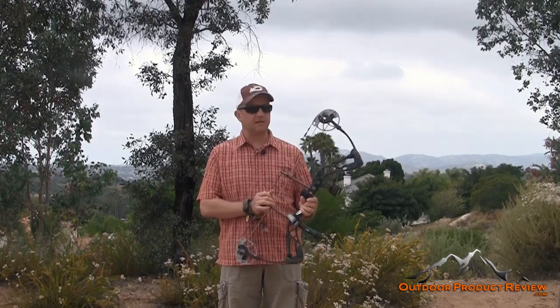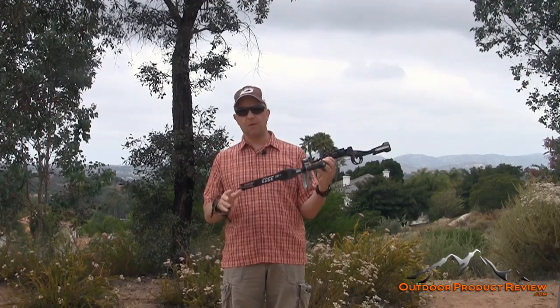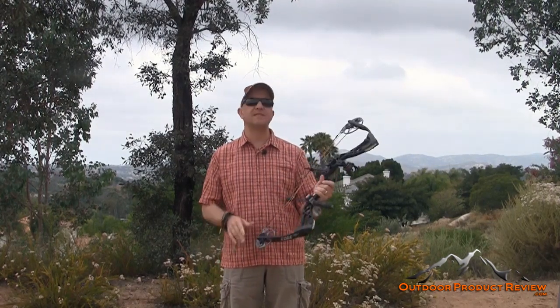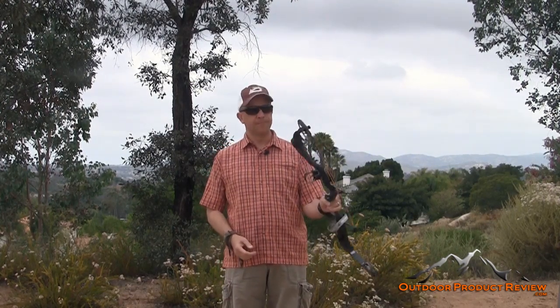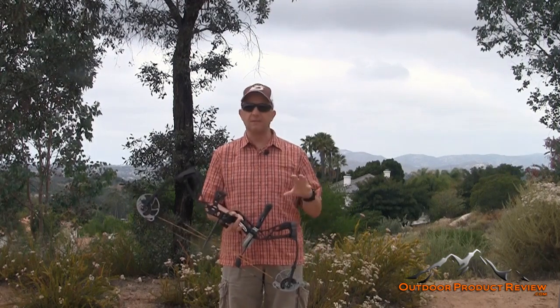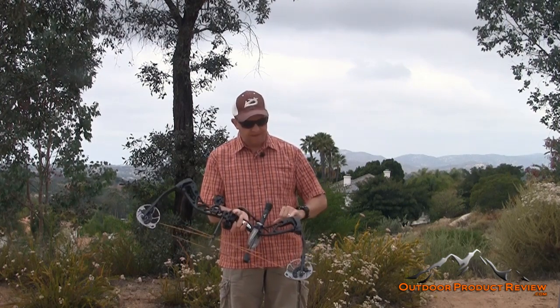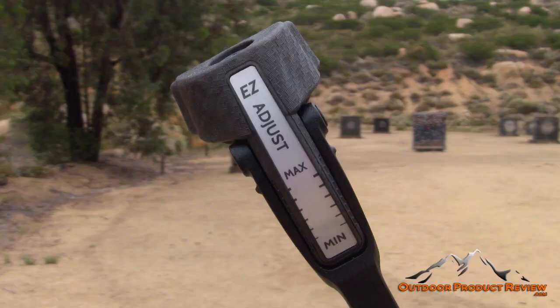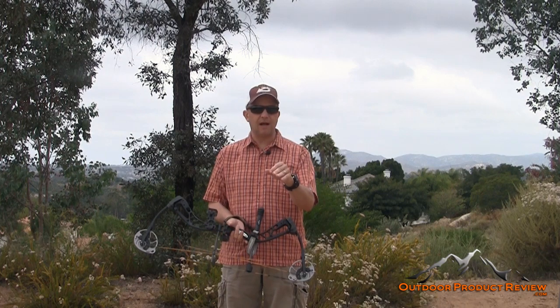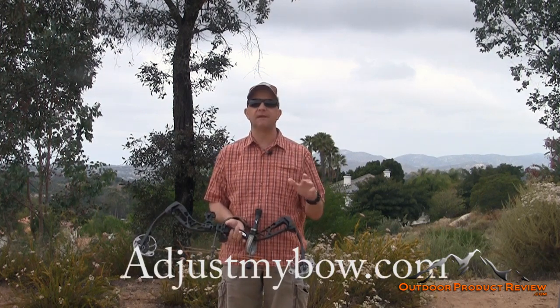I cannot believe how versatile this bow is — going all the way from 7 pounds to 70. When you back out the limbs, it has these little marks right here that take it all the way back, and it has marks along each side so you back it out evenly. If you go to adjustmybow.com, they have step-by-step videos of how to do everything.